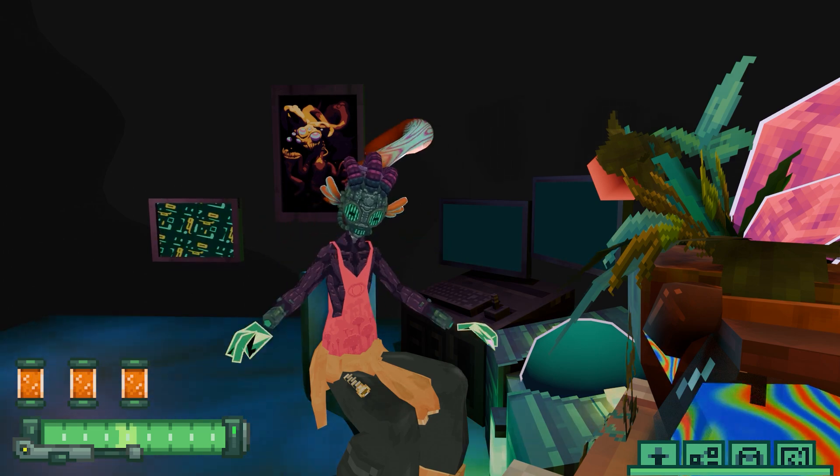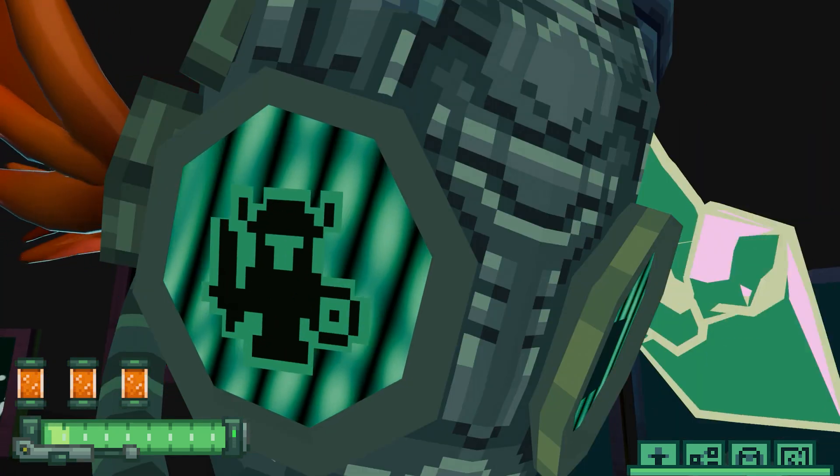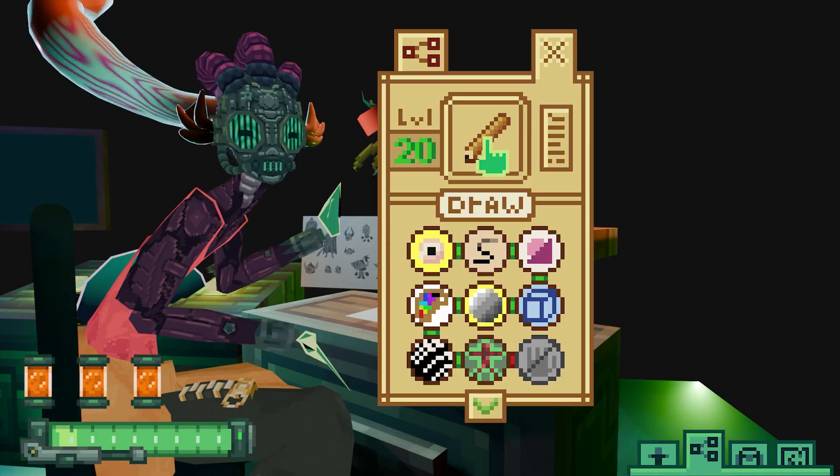What do I need? A lot of stuff. The first thing that came to my mind was a little knife. So I gathered some reference and made some designs using the draw skill set.